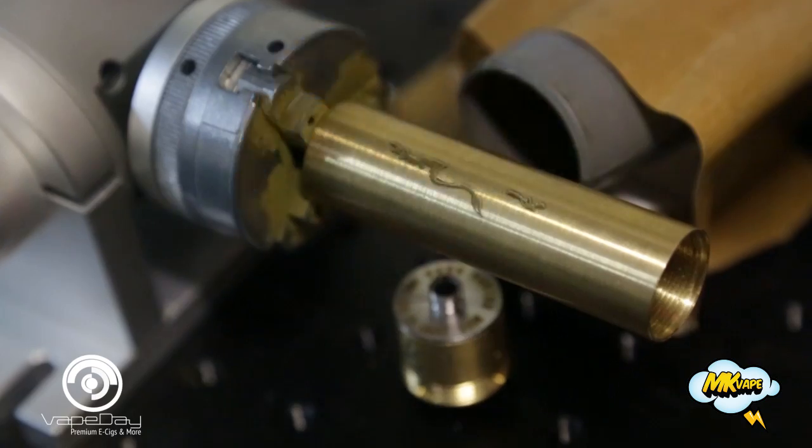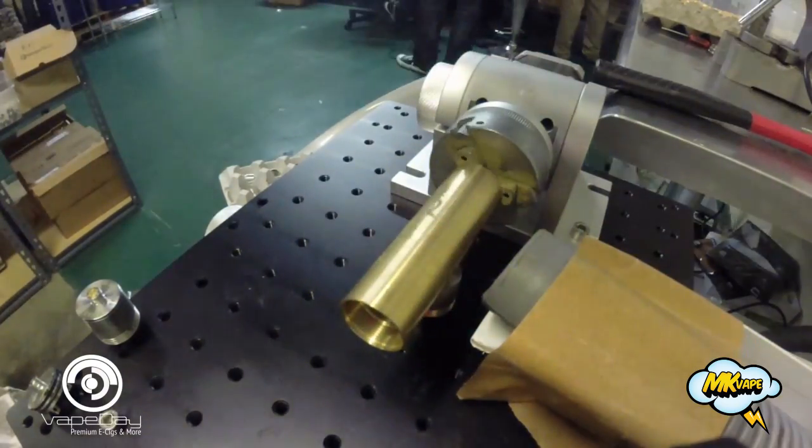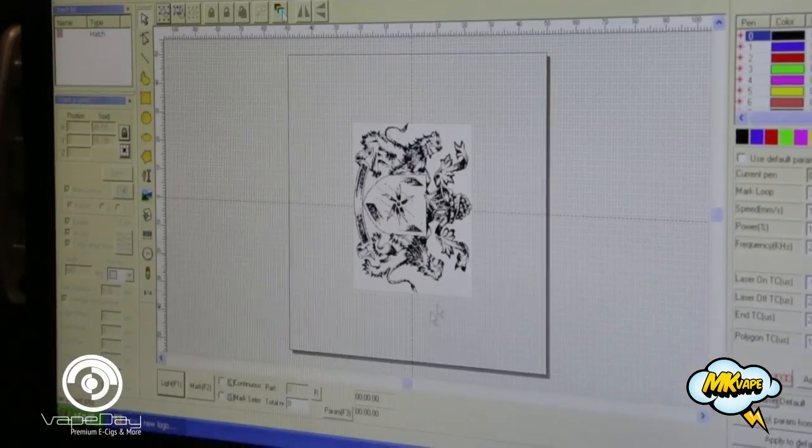Just got back from the machine shop. Now we're over at the MK Vape facility where we're going to check out some laser engraving on the Enigmas. My name is Muhammad Khalifa. I'm the CEO of A&M Trading Inc.